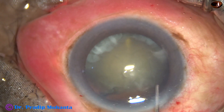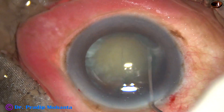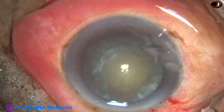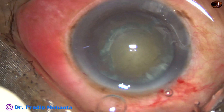After expressing out some visco from the anterior chamber, the nucleus is mobilized. The nucleus rotates very nicely. Visco is again injected and the anterior chamber is filled up.